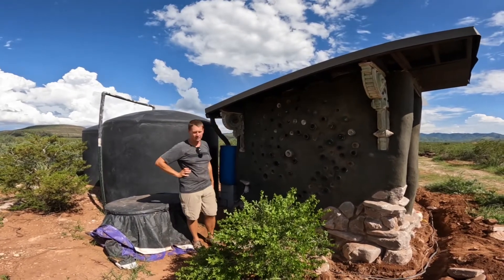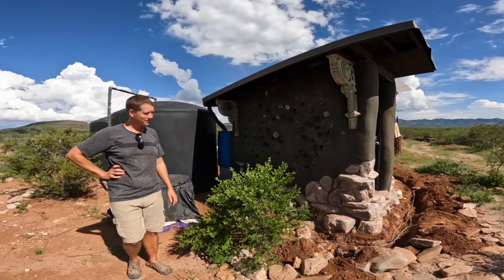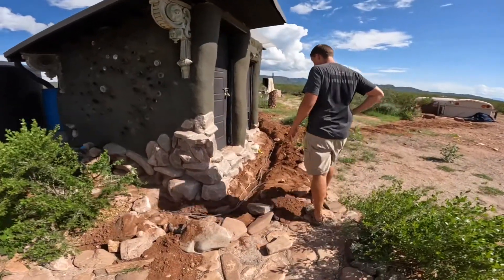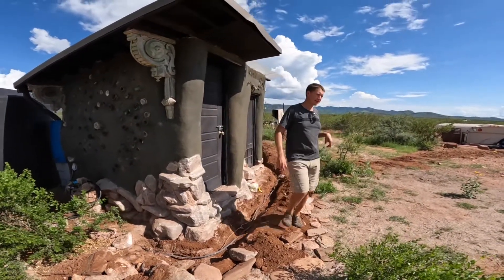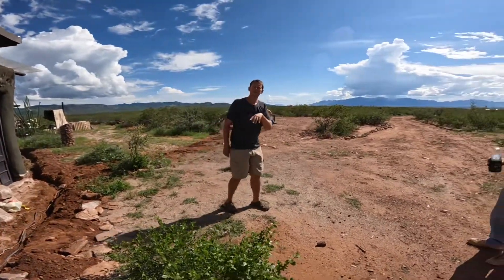We got these from a lady from Disney — she was moving and liked what we were doing, so she offered them to us. Right now I'm trenching for our electrical lines, which I was working on yesterday. We've got a washer in there, a clothesline, and the community shower.